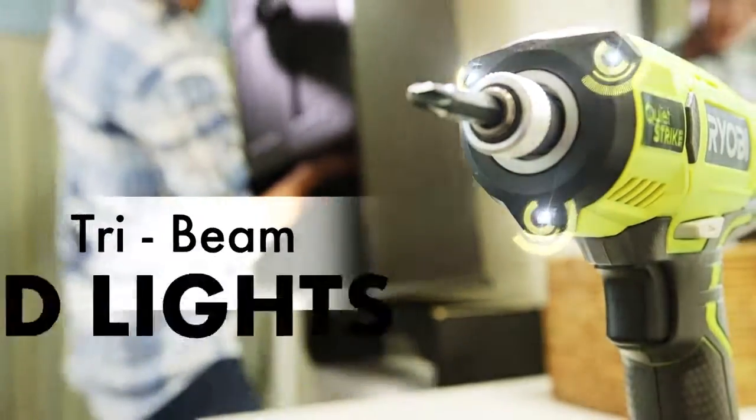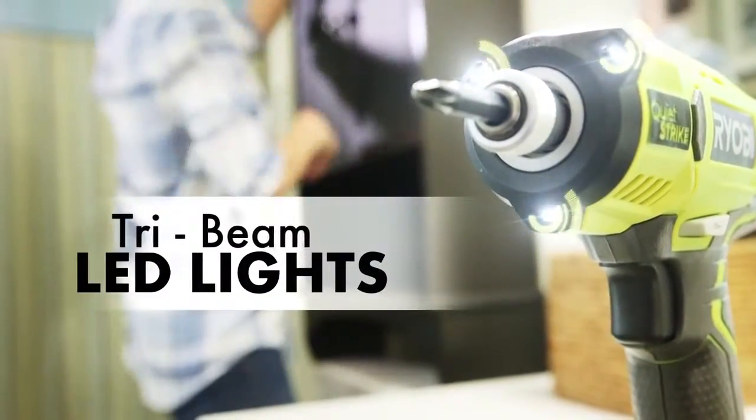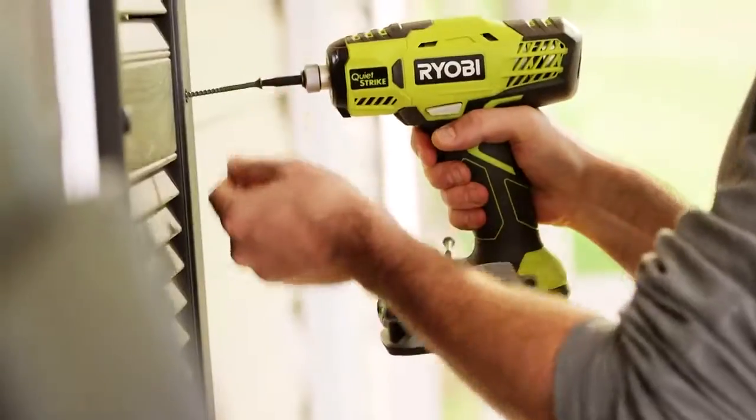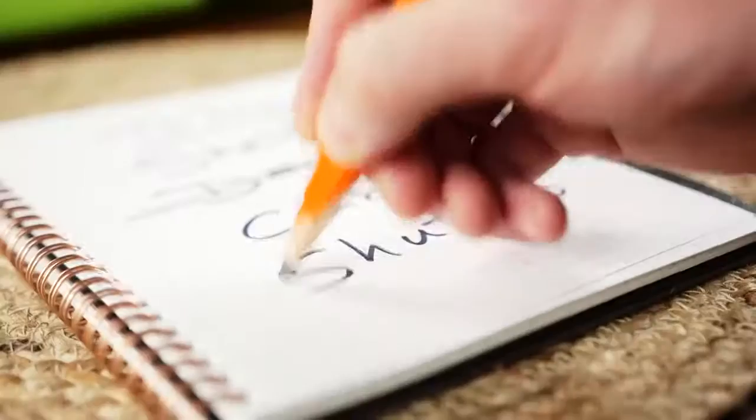The tri-beam LED lights on the QuietStrike driver eliminate shadows on the work surface every time. Now repetitive screw driving applications are a breeze without all the noise.